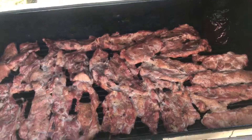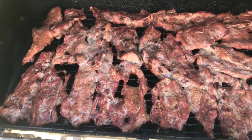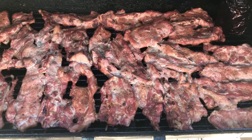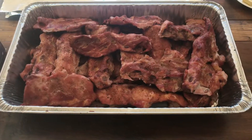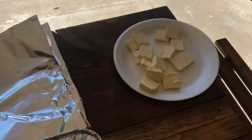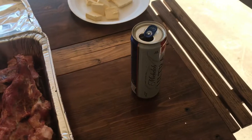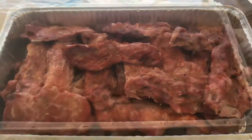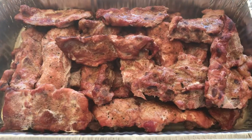These guys have been on for about an hour and a half. We're gonna go ahead and pull them, wrap them in a pan, and put them back on for about another hour and a half. We got them in the pan — we're gonna throw in about a stick of butter, spread that out, then about half a can of beer, wrap them, and throw them back on.